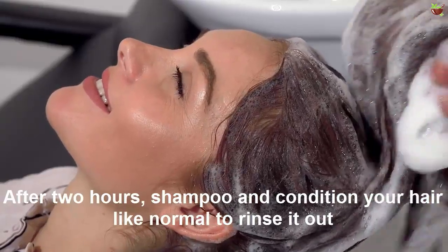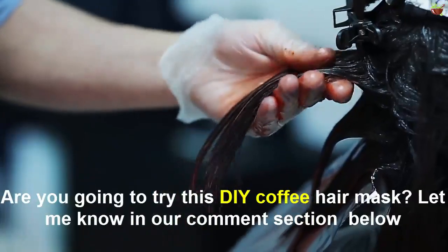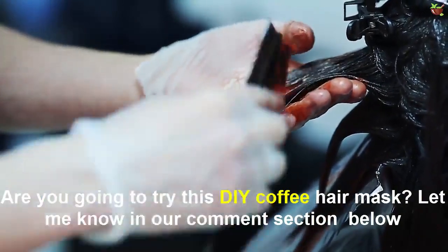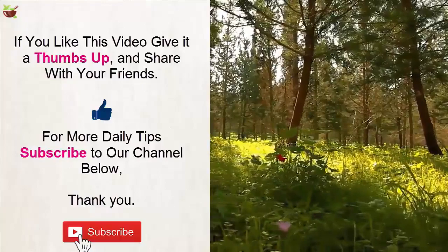Pop a movie in and let your hair soak up the caffeinated goodness. After two hours, shampoo and condition your hair like normal to rinse it out. Are you going to try this DIY coffee hair mask? Let me know in the comments section below. If you liked this video, give it a thumbs up and share it with your friends.